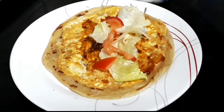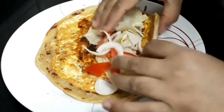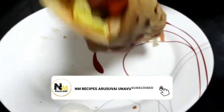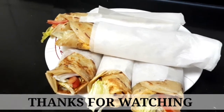Please comment, please like this video, please share this video, and please subscribe — share with your friends and family. Thank you for watching, bye bye!